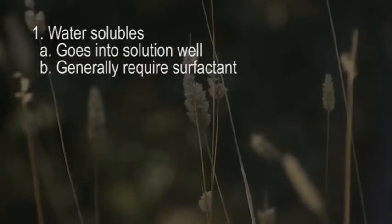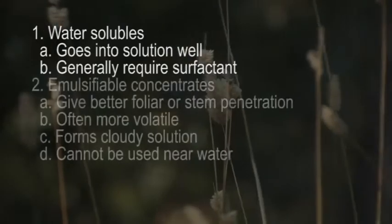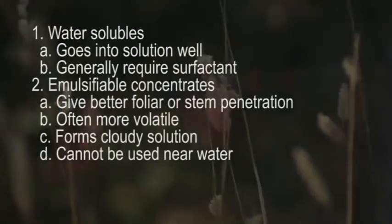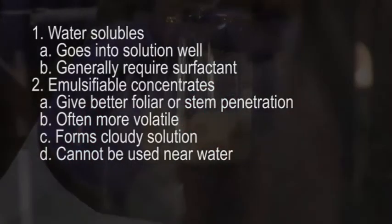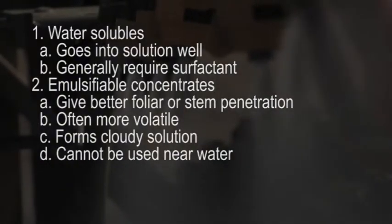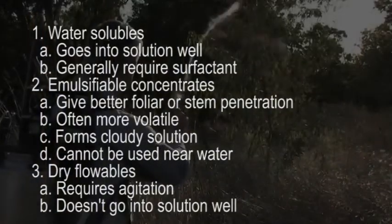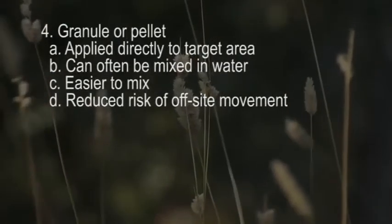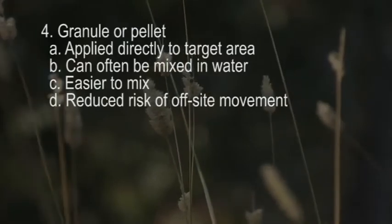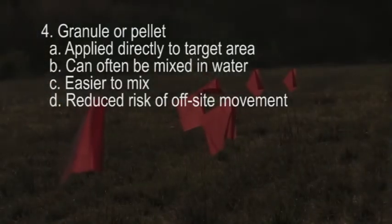To summarize: water-soluble formulations go into solution easily but typically need a surfactant when applied post-emergence. Emulsifiable concentrates, also known as esters, give better uptake into foliage and stems but form a cloudy solution, have more odor, are volatile, can cause problems at high temperatures, and cannot be used near water. Dry flowables don't dissolve well in water or oils and must be formulated with a solid; they require agitation to keep the solution uniform. Granular or pelleted formulations can be applied directly to the target area with or without mixing in water, and have a reduced risk of off-site movement in wind.